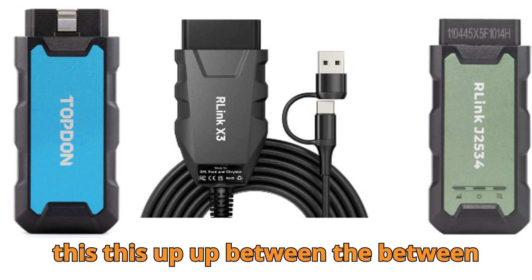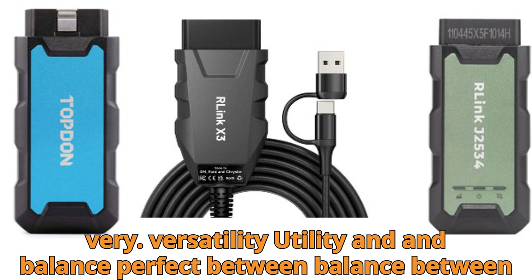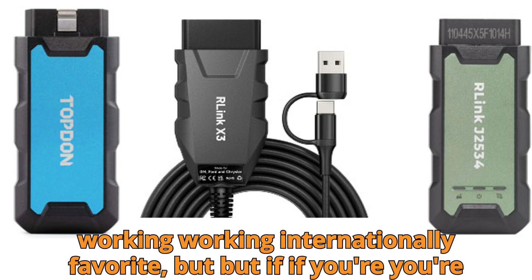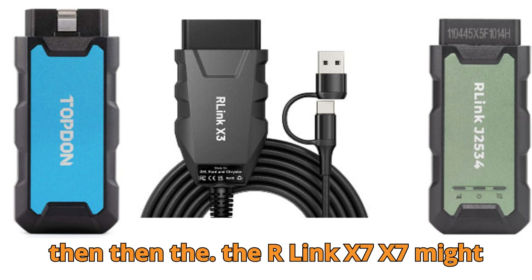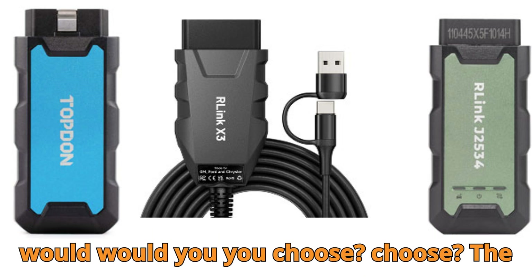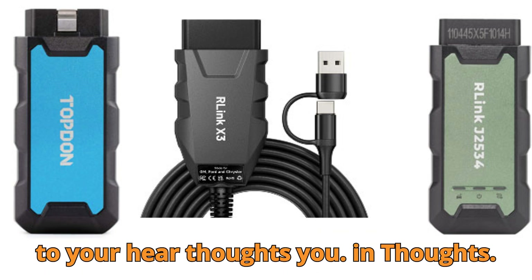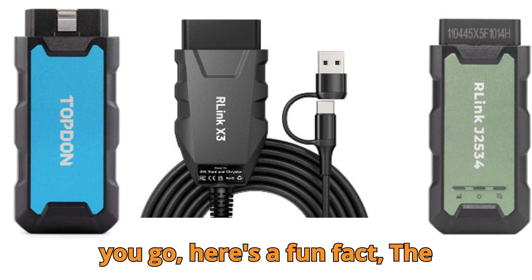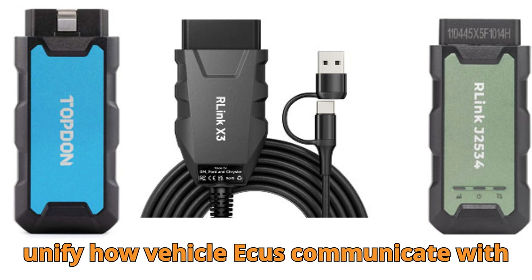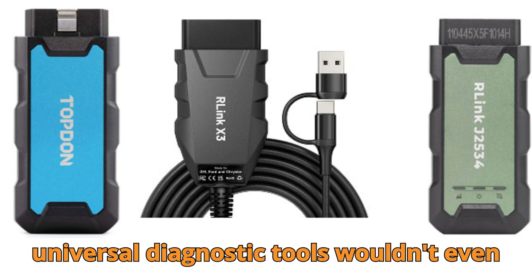My personal pick would be the Topton R-Link J2534. It strikes the perfect balance between versatility and practicality, and its all-in-one software support makes it a workshop favorite. But if you're working internationally or handling European cars daily, the R-Link X7 might be worth the investment for its advanced OEM coverage. What's your opinion — which one would you choose? The budget-friendly X3, the balanced J2534, or the feature-packed X7? I'd love to hear your thoughts in the comments. Fun fact: the J2534 standard was first introduced by SAE back in 2002 to unify how vehicle ECUs communicate with external tools. Without it, today's universal diagnostic tools wouldn't even exist.